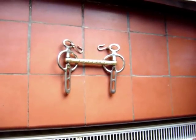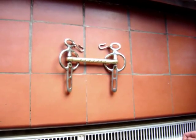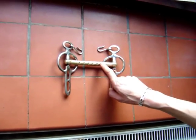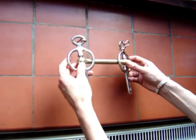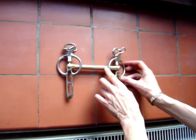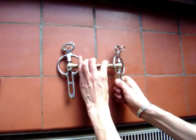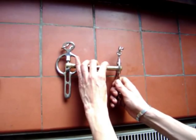The Liverpool straight bar bit is the most commonly used driving bit. The straight bar puts more pressure on the tongue than on the sides of the mouth. This bit is reversible — one side is serrated and one side smooth. You will notice this bit has swivel cheeks, which allows the bit to slide up and down, helping to keep the mouth more responsive.